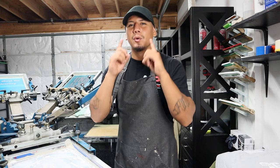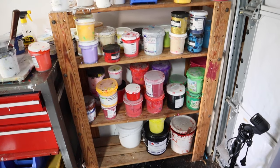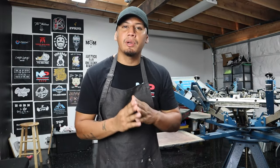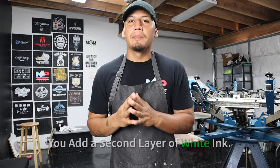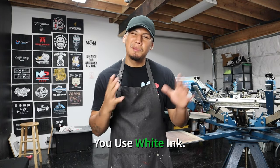Let me explain why prepping your white ink is very important. First, it is the most used ink out of all of them. I use white ink five times more than I use my colors. For example, whenever you're printing on a colored t-shirt and you want your colors to look nice and vibrant, you add a white base. And I print a lot of colored t-shirts. Also, if you're printing white ink on a dark garment and you want the design to pop, you add a second layer of white ink.